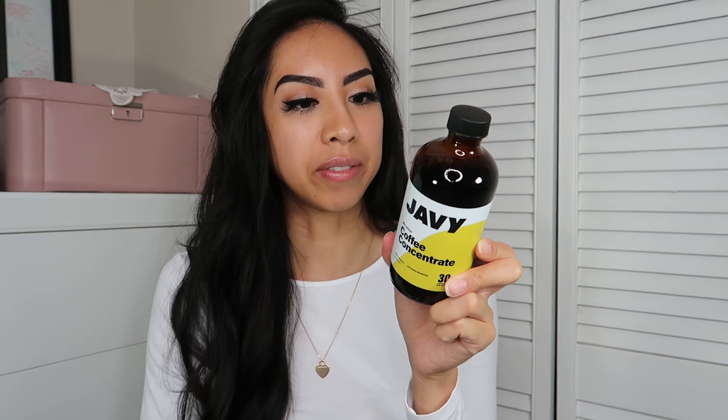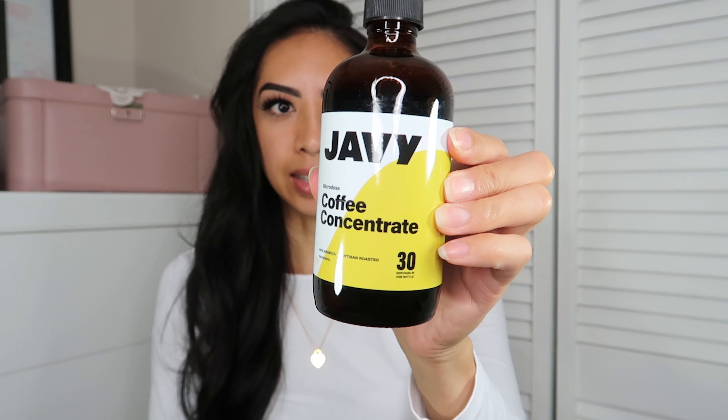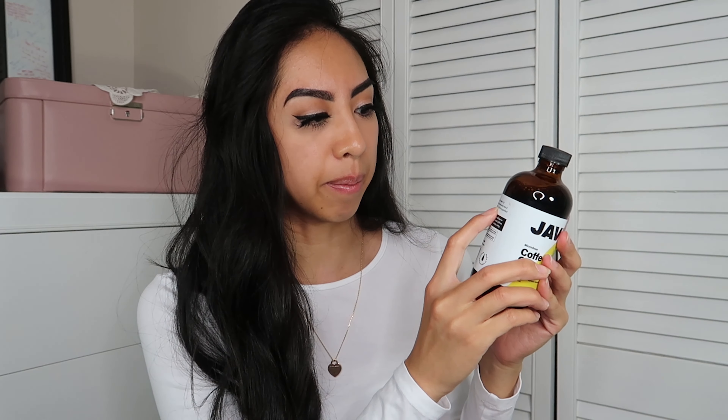I like how it's glass. Warning: Javi Microdose is a highly concentrated coffee liquid, so you want to only use small doses. I would not advise drinking straight out of this bottle — this is very potent and you only need one to two teaspoons. The back says: simply take one to two teaspoons of microdose and mix it with your favorite liquid for a perfect cup of coffee. You can mix this with milk, water, or whatever else — I'll most likely use water because when I drink coffee I just drink it straight up black.